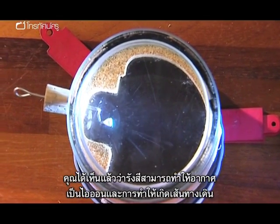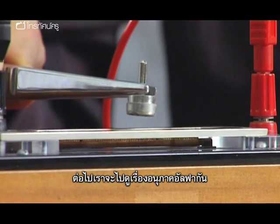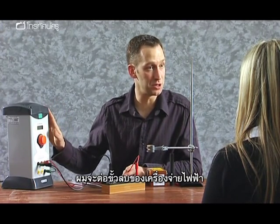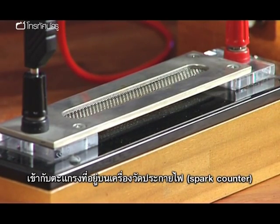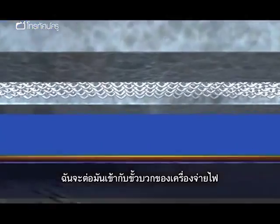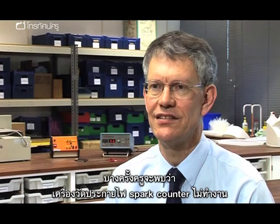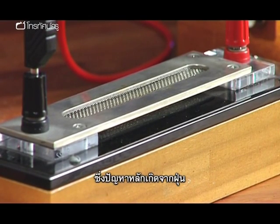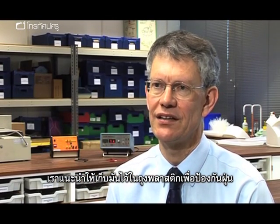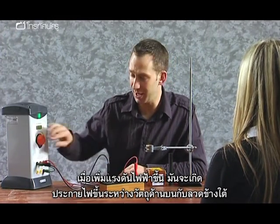The next demonstration shows counting individual alpha particles using a spark counter. The negative side of the high voltage power supply is connected to the grill on top, and the positive side to a thin wire underneath. A common problem with spark counters is dust build-up, so they should be kept in plastic bags. As voltage is increased, a spark is produced between the mesh at the top and the wire underneath.